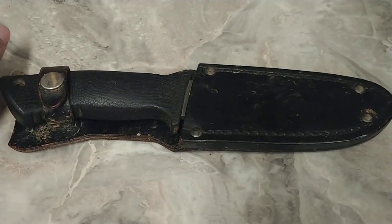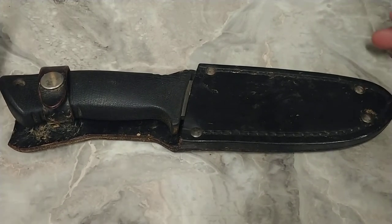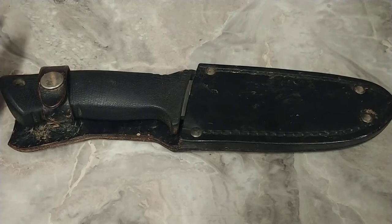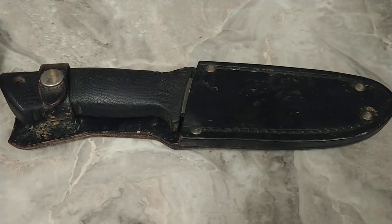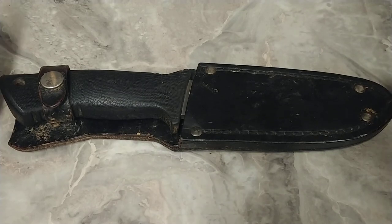Most people, if you have a fixed blade, you're gonna be in the woods and you're gonna be hunting, so you're expecting to use your knife for game — or just because you're cool and you want a knife.